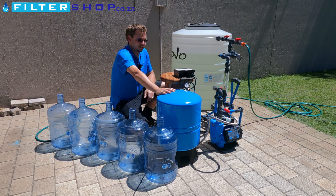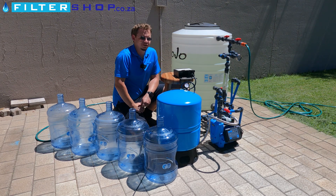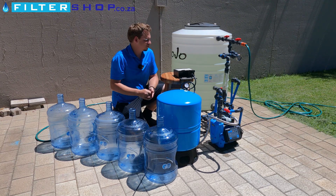Here we're doing a test. We're trying to see what capacity we actually get out of this 60 liter buffer tank when linked to a variable speed drive pump which we can actually adjust the pressure on.